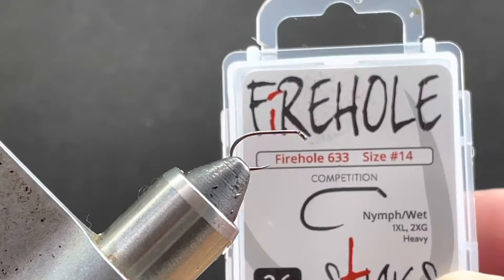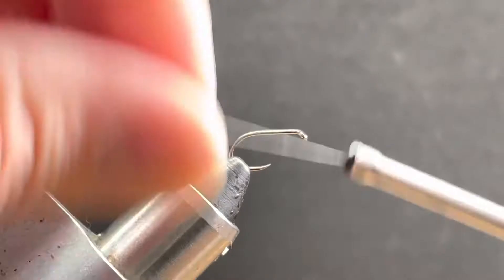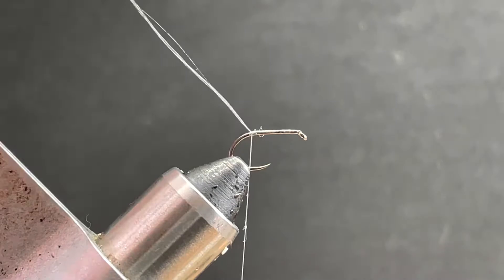I had a couple people ask me to tie this Sedgehog that I tied and posted the other day. So that's the hook I'm using. The thread is 30 denier GSP. I'm just going to start this right behind the eye, work back to about where the barb would be, or just before the bend.